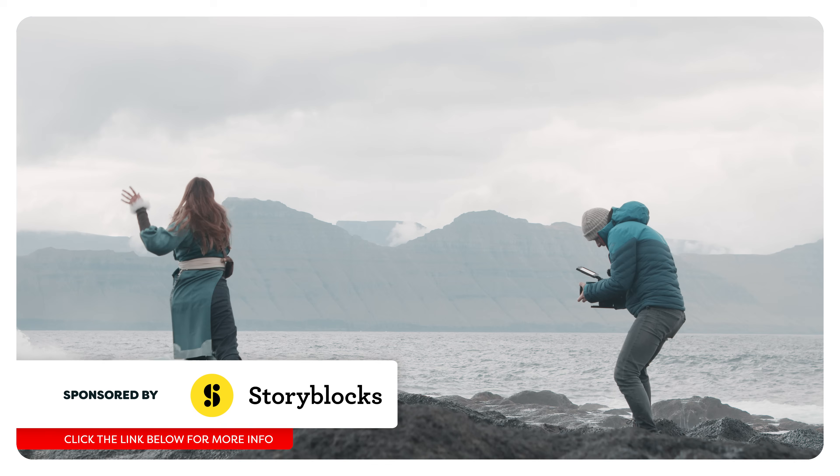Hey guys, I'm back! I've been away for a week to the Faroe Islands to shoot an Avatar fan-made video. More about that very soon. In the meantime, let's go to the Arcade.